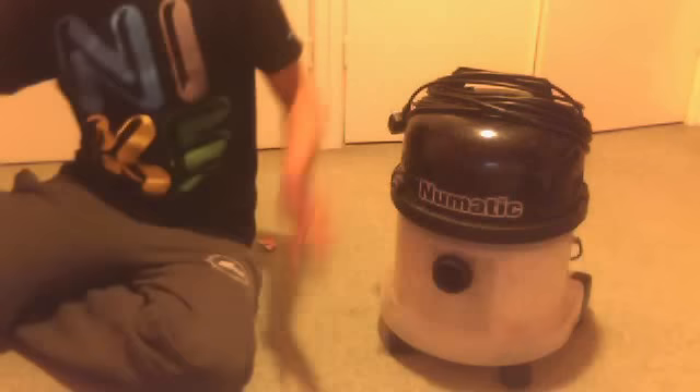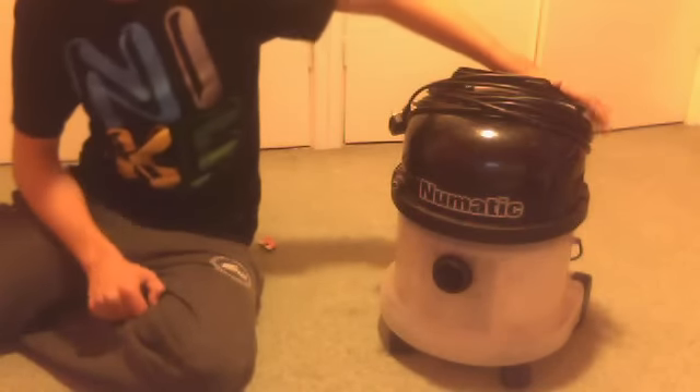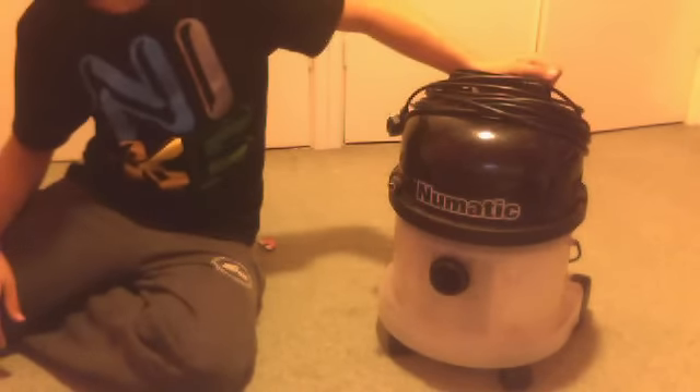Hello everyone. As you can see, Pneumatic back 2010 is now back. I'll do a quick video on this Pneumatic Shampooer. This is the CTT370.